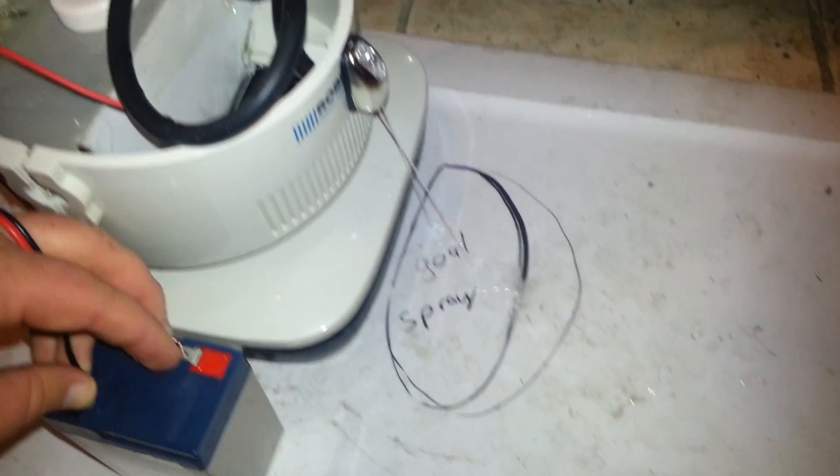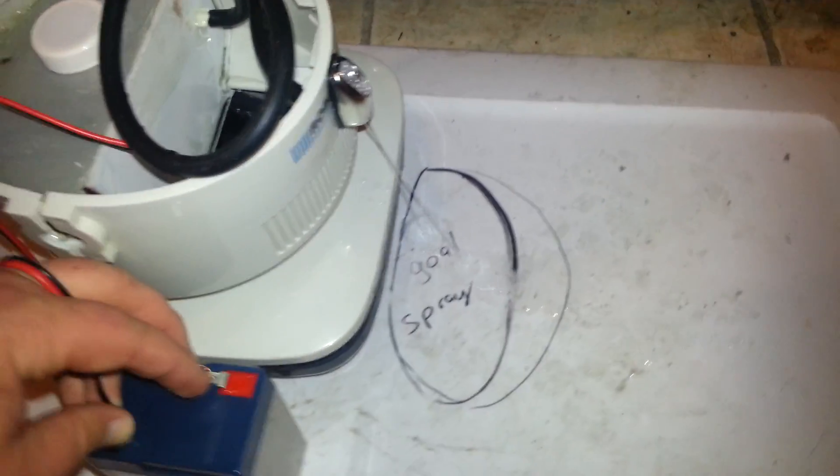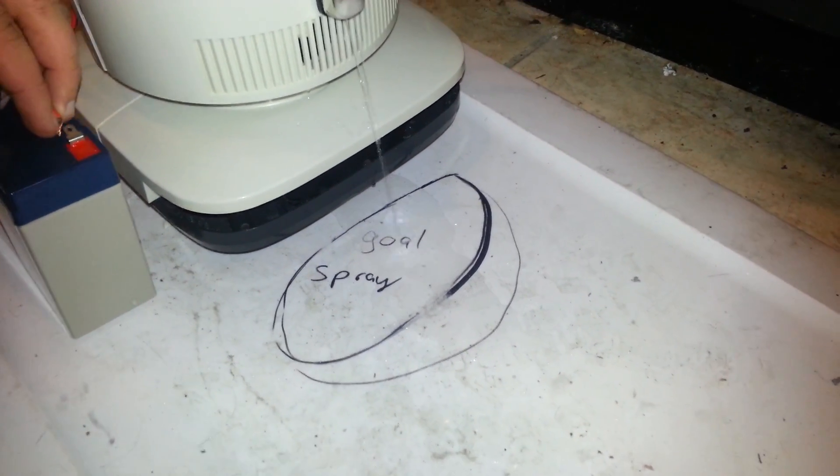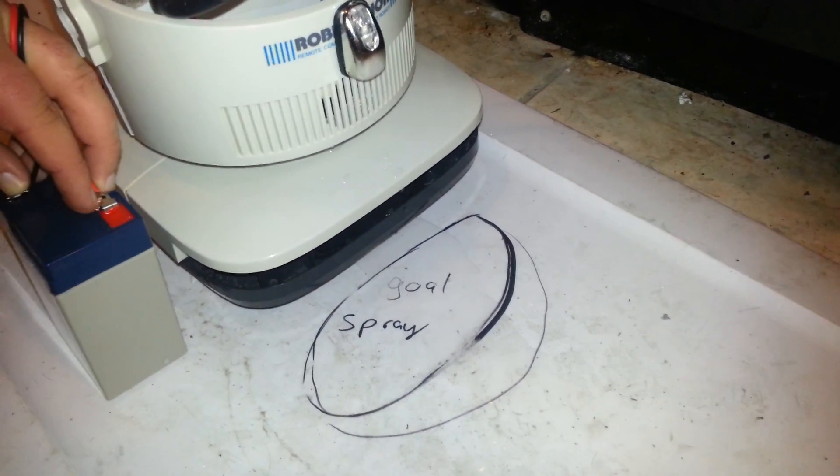Let's see how it works. And that, my friends, is money. All right. Looks good.